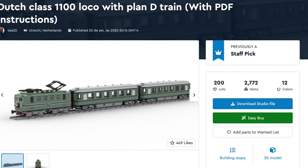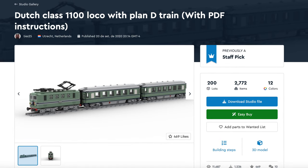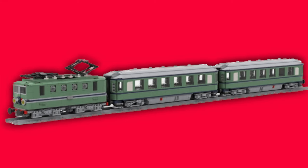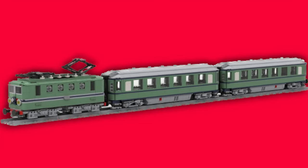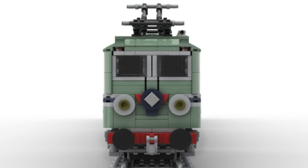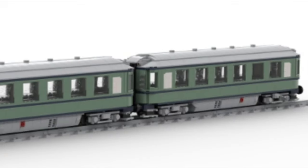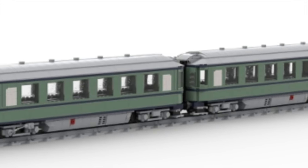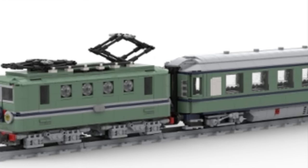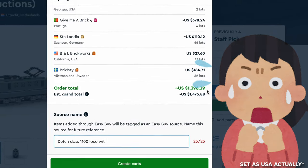Next up is the incredible Dutch Class 1100 locomotive with Plan D train. With its cool colors and great size, this would fit great in any Lego city. As the designer said, the Class 1100 locomotive was built in the 50s and stayed in service up into the late 90s. I like what the designer did here with its impressive attention to detail. For almost 3,000 parts, let's click that easy-to-find button and find out — $1,674.